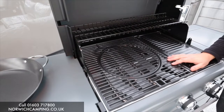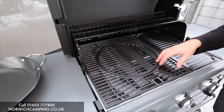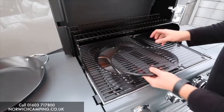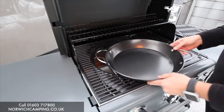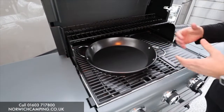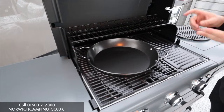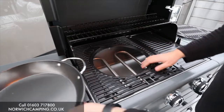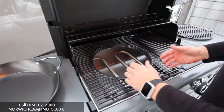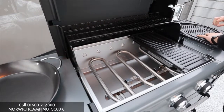Here is the modular system — this is what everybody loves about these barbecues. You can take this section out and put in different accessories. This one here is the paella pan, so you can do a paella. There's also a pizza stone, woks, and a poultry roaster — loads of accessories to replace the normal griddle.